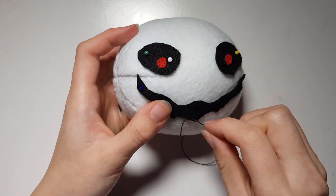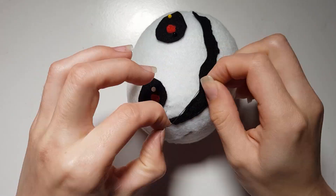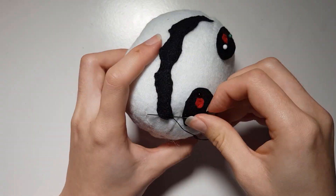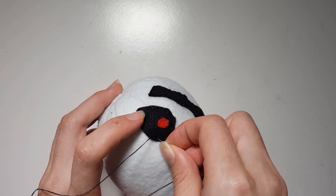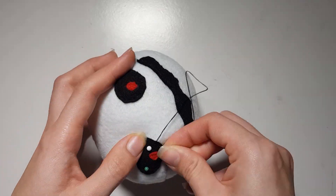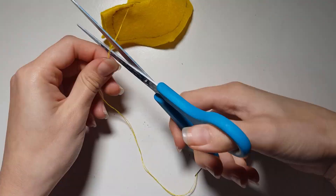Now all that is left to do is to backstitch to sew on the eyes and the mouth to the face. Once that is done, we can focus on the rest of the flower. Take all 12 of the petal shapes and sew up each dart.